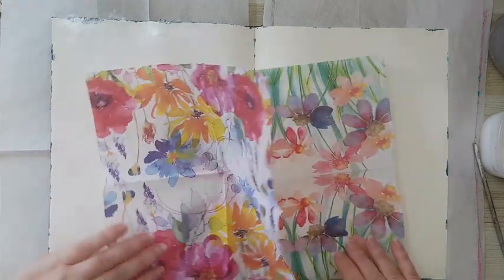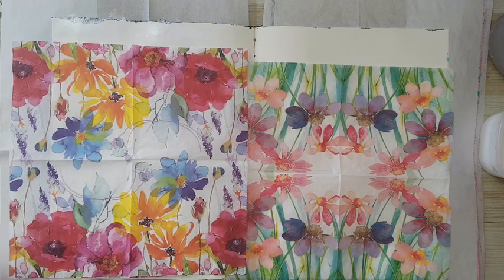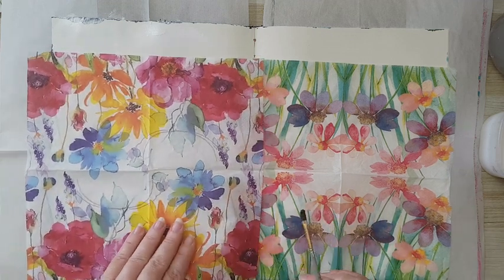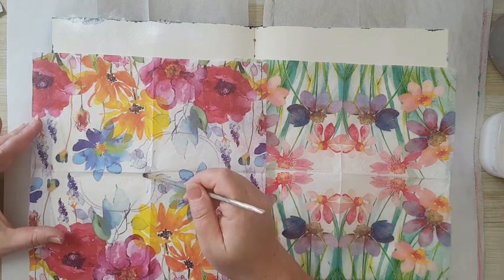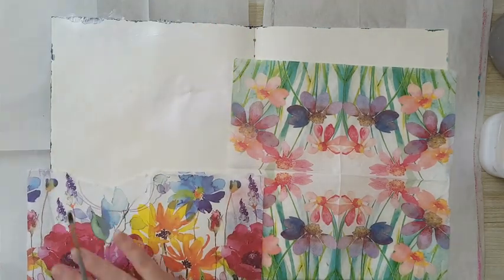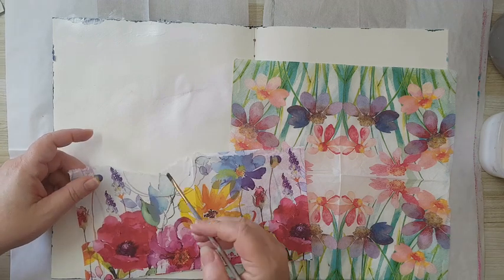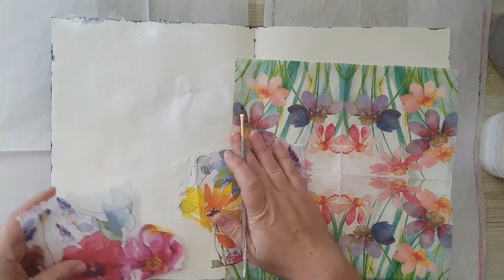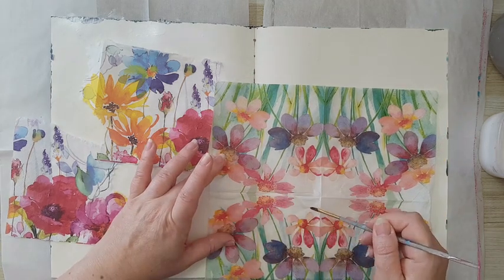I'm starting with two paper napkins that will be the base, just so I will have a quick cover-up in the background. Then I'll start taking other parts. To take part of a napkin, I'm using a brush with a little bit of water and just taking the pieces that I want. I don't want the same napkin all over, so I'm taking some pieces so I can alternate.